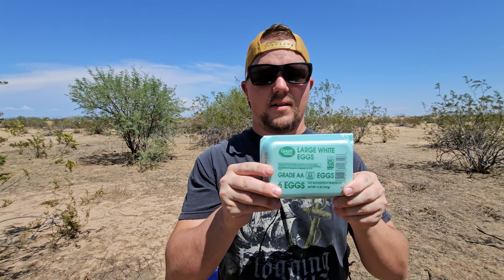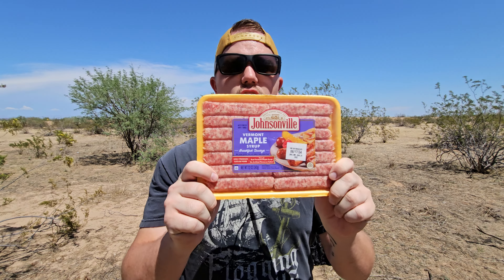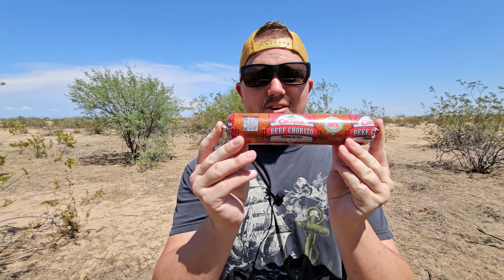Today we're making one of the most simple, yet most delicious breakfasts you can ever make in the morning. And all you need is tortilla, eggs — I bet some of you know what it is just based off those two things — sausage, and finally the king of the breakfast: chorizo.